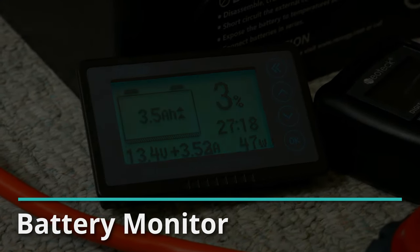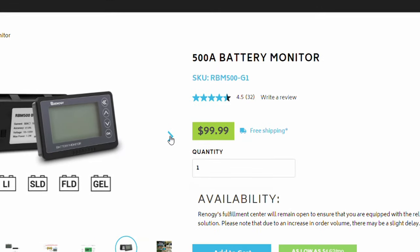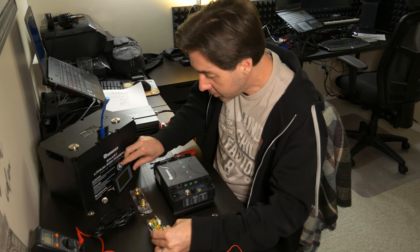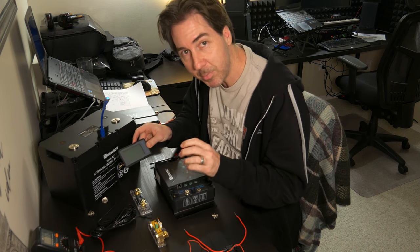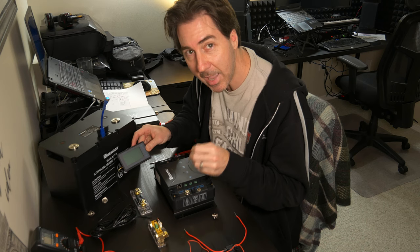You'll also need a battery monitor. Lithium batteries don't indicate their charge state through their voltage like other batteries, so you'll want a monitor that essentially counts what you use versus what you put back in. The kit includes a shunt — a pretty hefty component that hooks up between your battery and your charger — and the monitor display itself, which will show exactly how much power is in both batteries, current usage, and approximately how much power you have left.